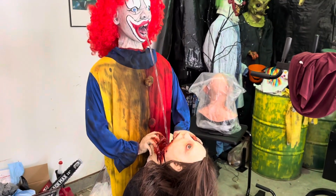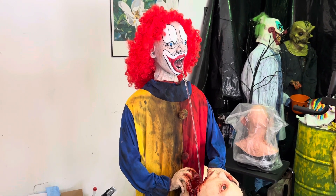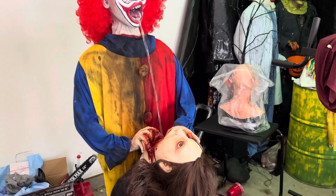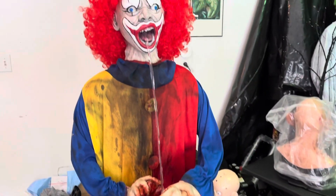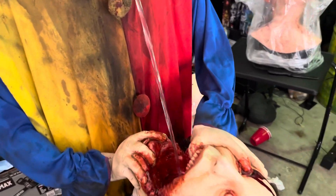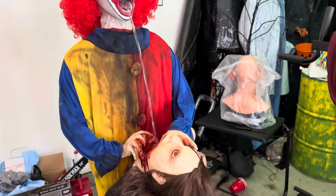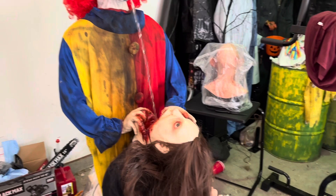I did get it up and running — sorry about the noise, I'm gonna turn it off in a second — but yeah, this is it going. I have not put the green dye in it yet but this thing is just absolutely amazing. This is just an amazing prop, guys. For the money, you really can't beat it.